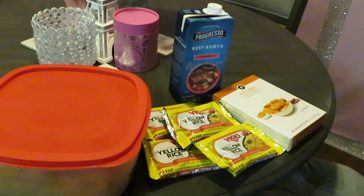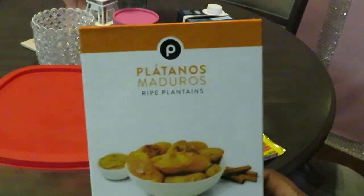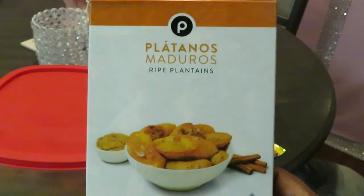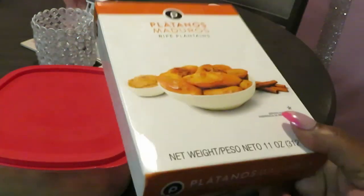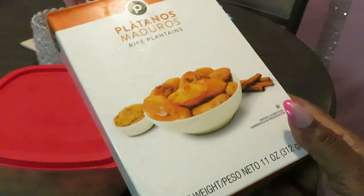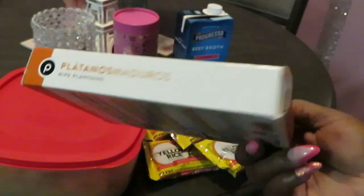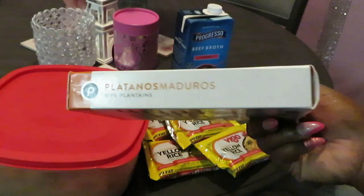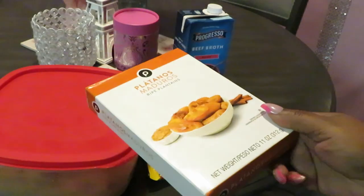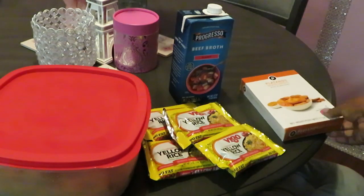Let me show you guys what I will be using today. I did pick up the Publix Plantanos — pretty much plantains. I always grab these when I'm craving plantains and they cost like $2 at Publix. Very inexpensive and it's a good amount in this box — a little small medium box. It's the Publix brand and it's good.